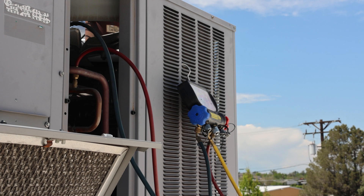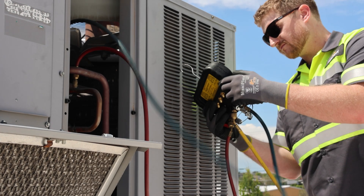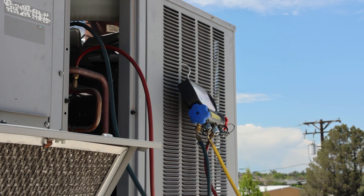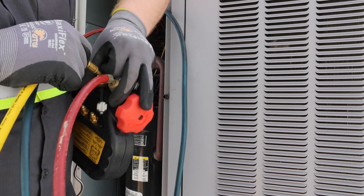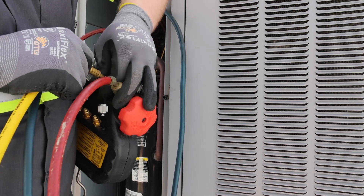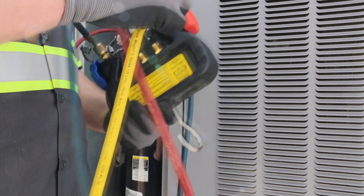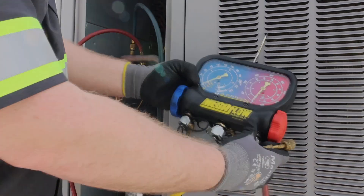With 3⅛-inch hoses deployed, the next restrictive component to replace is the manifold. Manifolds were traditionally used to connect multiple hoses to a system for system diagnostic purposes. Manifolds, although commonly used during recovery, have many leak points along with inherently unreliable performance and are prone to turbulent and extremely restrictive flow, which we will expand on momentarily.